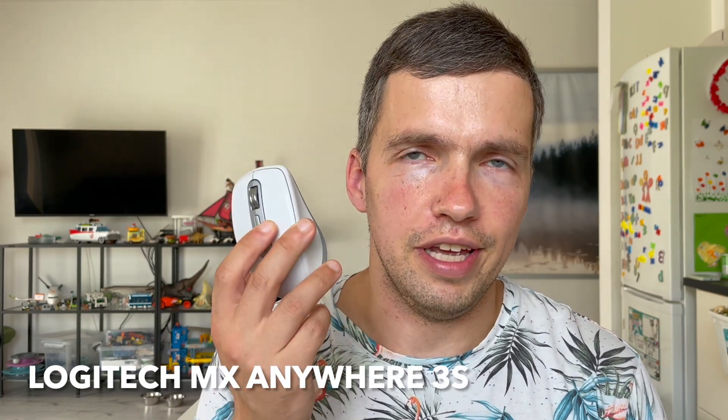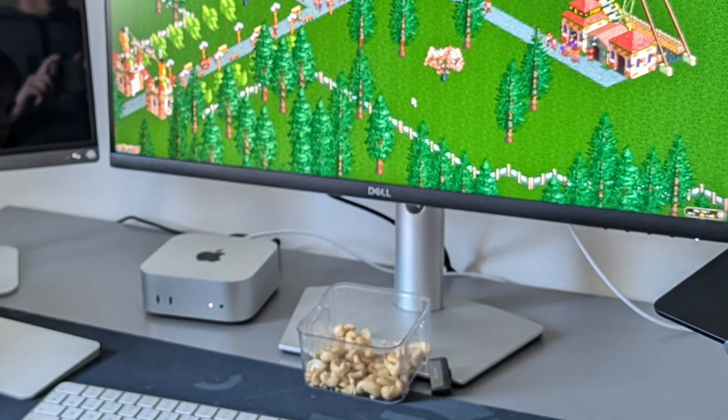The Logitech MX Anywhere 3S is a compact mouse — very small and very lightweight, which makes it very portable. My son plays computer games on my Mac and uses this particular mouse, because it fits his hands perfectly. I initially thought it would fit my hand perfectly as well, but eventually it turned out not to be the case.